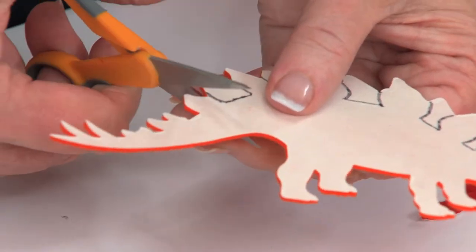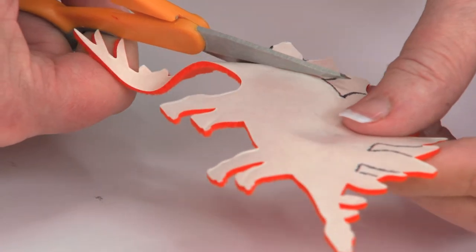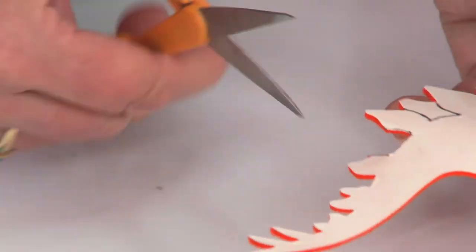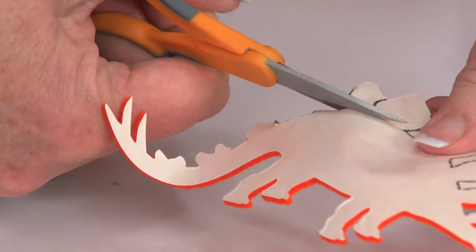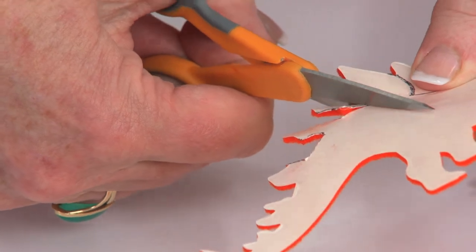That is a guide that I'm going to use to go back and trim out. Basically, I'm cutting every other one of the plates so that when I go back and place the orange on top of the red, you'll have that double layer effect. It's so cool.